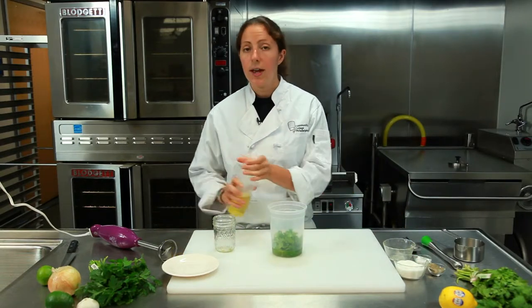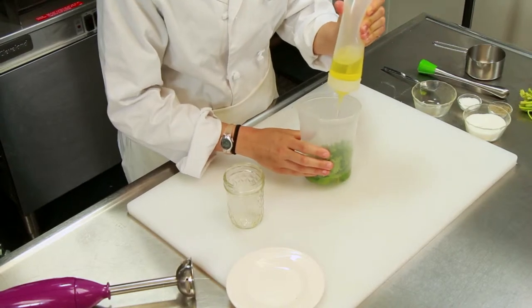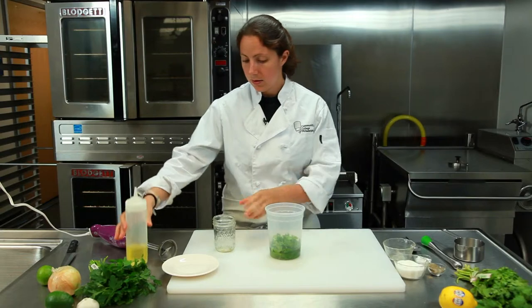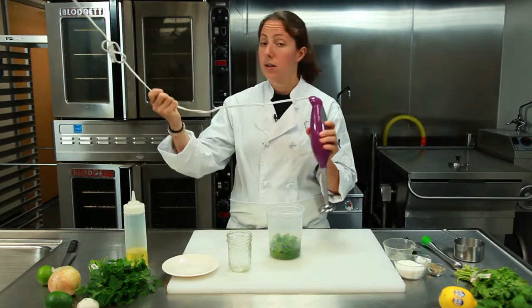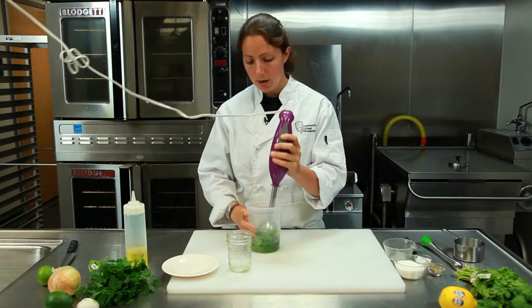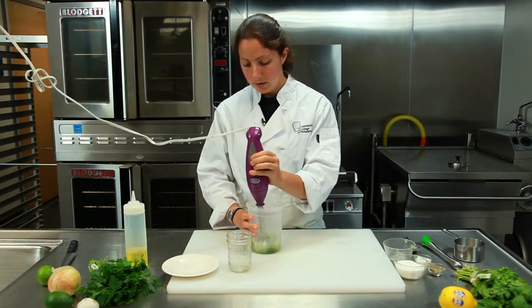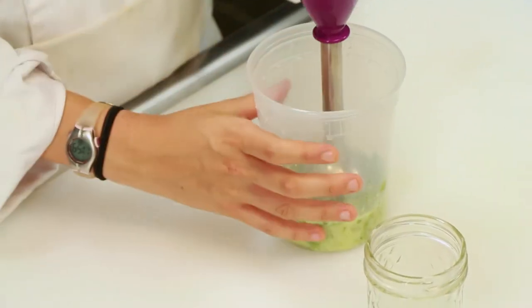Now you're just going to add about two tablespoons of olive oil — right in there, just like that. Perfect. And now you're going to use a food processor or you can use an immersion blender. Put it right into your quart container and just blend everything right up. This is why it's important to use a quart container — it really keeps it all on the bottom.